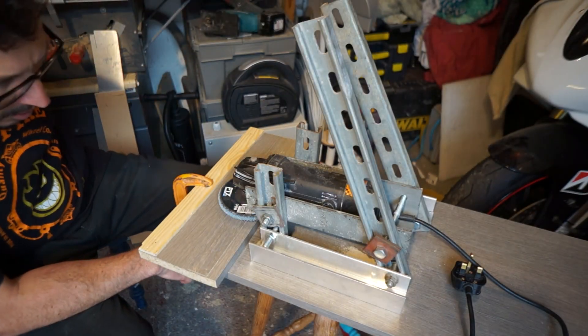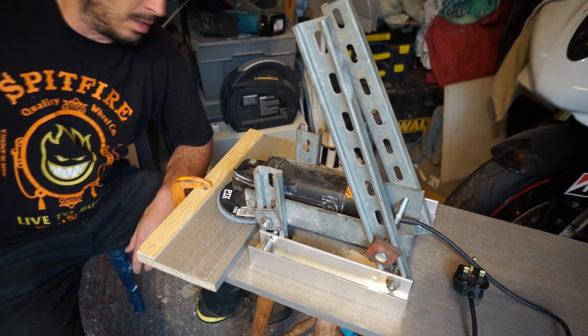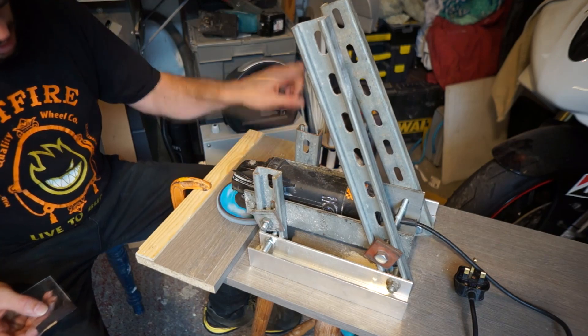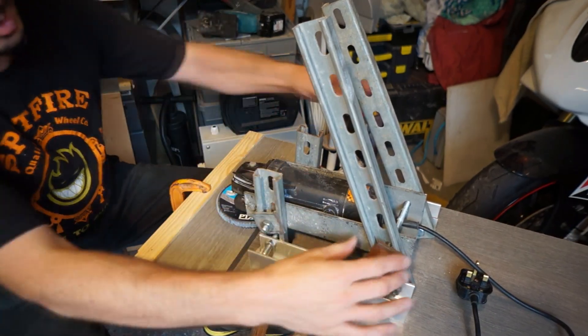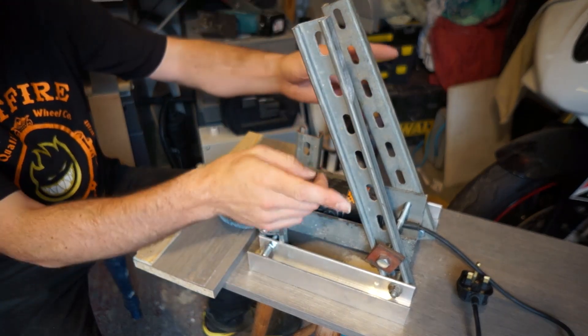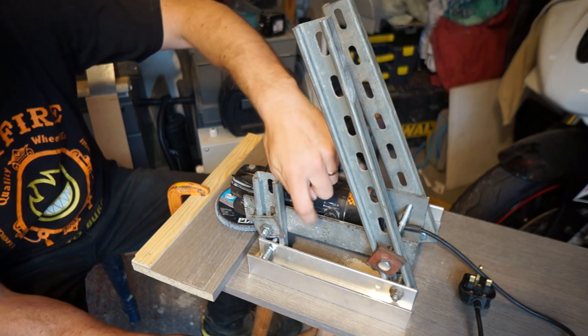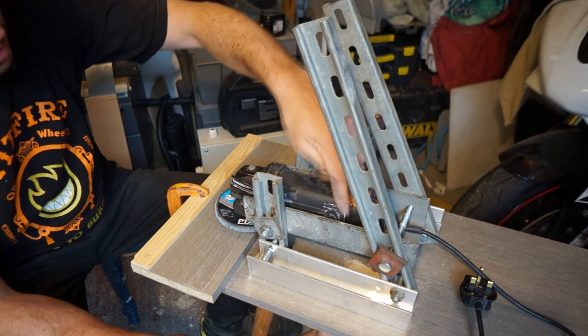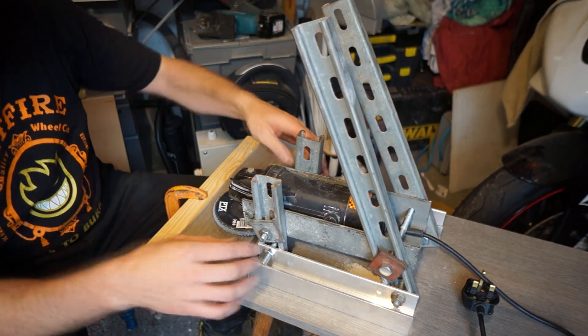I've built this contraption and basically all it is is an angle grinder bolted into a frame. These are just bits of struck bar or whatever you call it that I had lying around. They're a beefy U-channel. Any way of holding this angle grinder firmly so it doesn't budge.